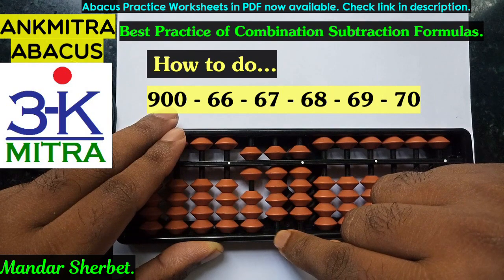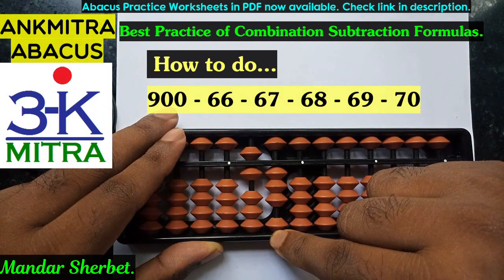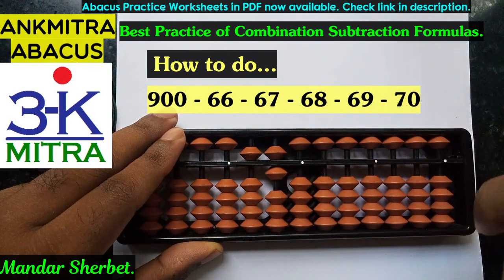The next number is 69: 60 direct, 9 also direct. And the last number is 70: for subtraction of 70, plus 3 minus 10. So plus 3 minus 10, and the final answer is 560.